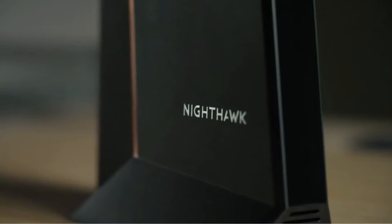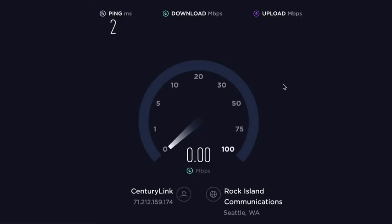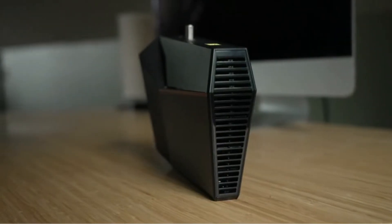Now that I've demonstrated just how easy the setup is, let's talk speeds. Nighthawk is built to handle the fastest multi-gig speed, providing up to 2.5 gigabits per second, thanks to the new DOCSIS 3.1 channel bonding technology. It delivers speeds up to 10 times faster than the previous 3.0 generation.